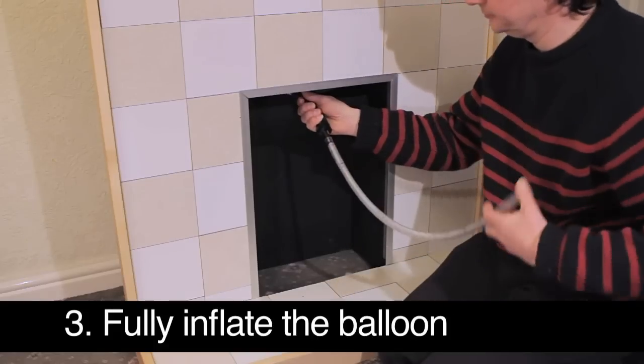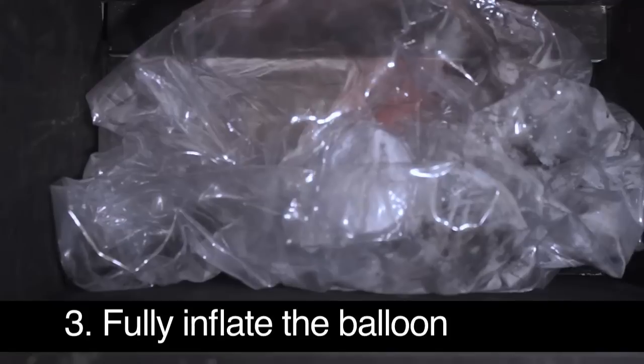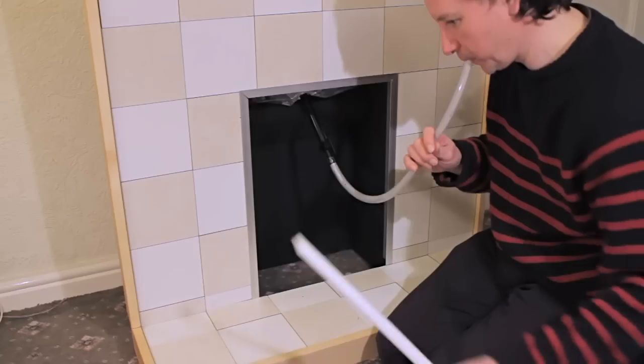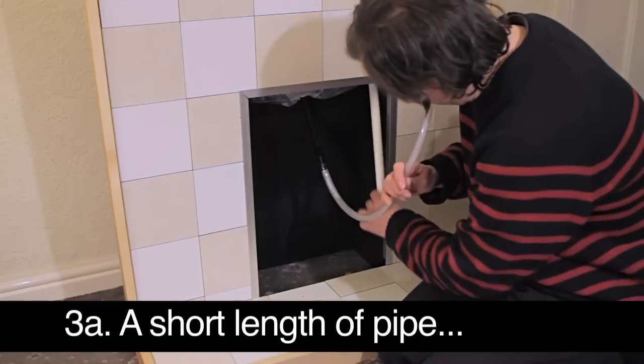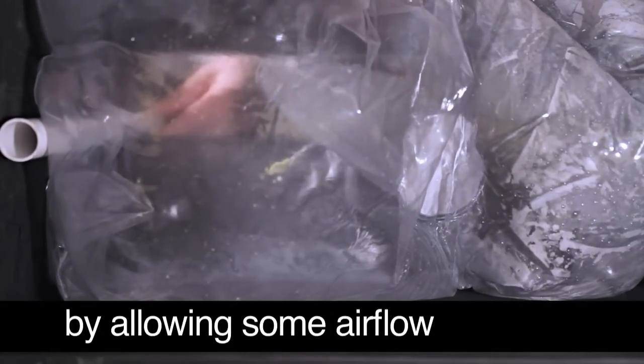Step three: fully inflate using the tube attachment. Inserting a short length of plastic pipe may help prevent damp in the chimney by allowing a small amount of airflow.